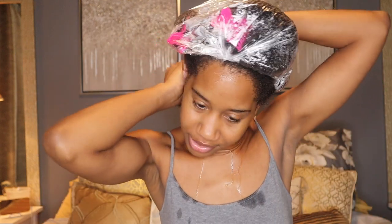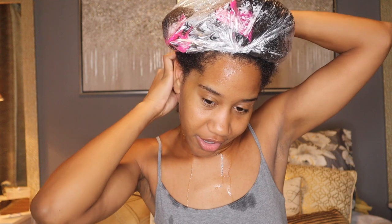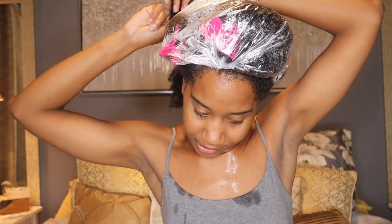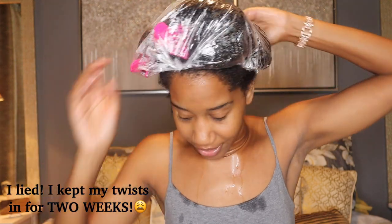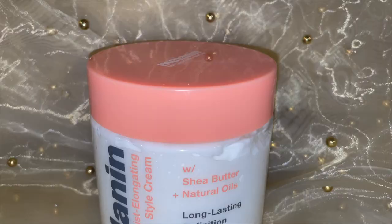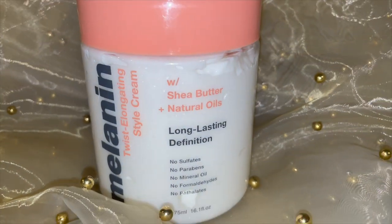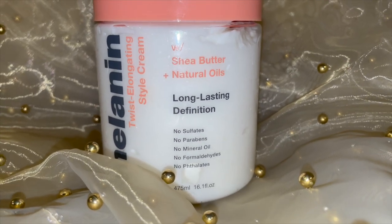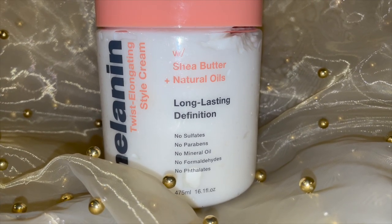I'm going to section with my finger and try not to use a comb for this. The sections won't be 100% neat, but that's okay because I'm not going to be wearing my hair in this style for longer than two days — I'm taking it out as a twist out on Sunday. I'll use the twist elongating cream as the styling product, so leave-in first and then styling product. It says use as little or as much as needed, and to use it with your favorite leave-in conditioner.